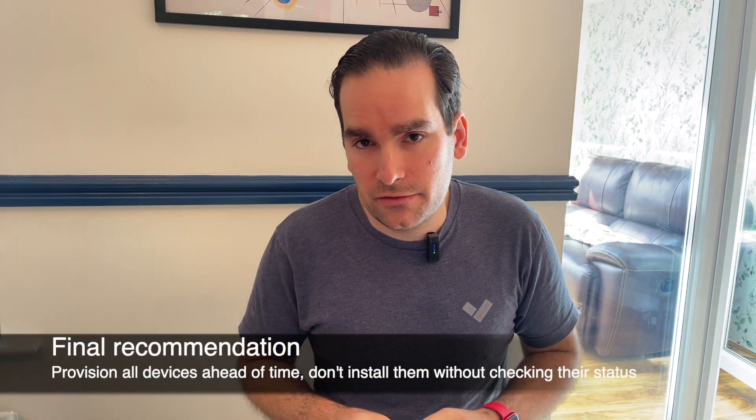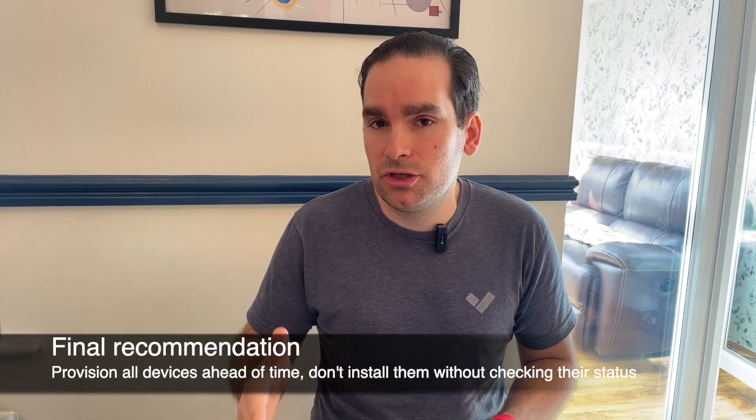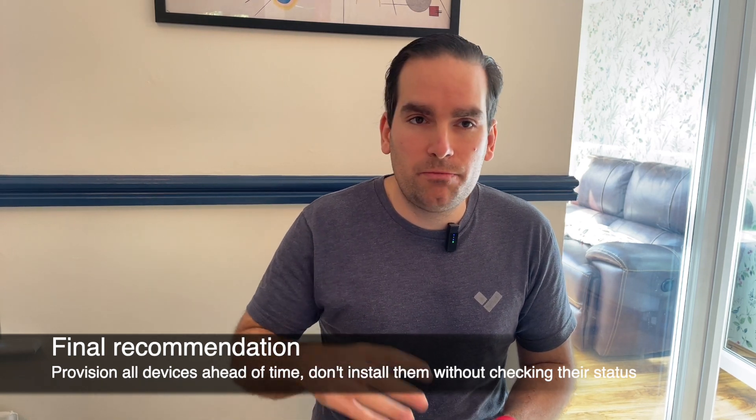Finally, make sure you provision these devices ahead of time. You don't want to spend all day mounting cameras on the wall, turn them on, and then find they don't work — not knowing whether it's a network issue or a device issue. Provisioning the device ahead of time on a desk with a switch will at least take the device itself out of consideration, so you know it doesn't need to be replaced.